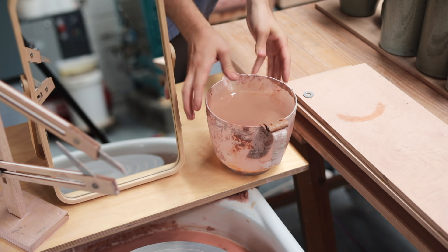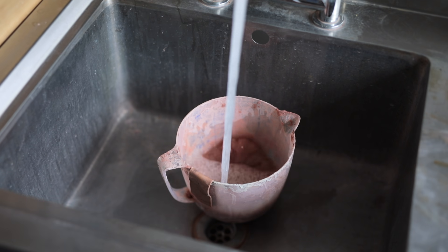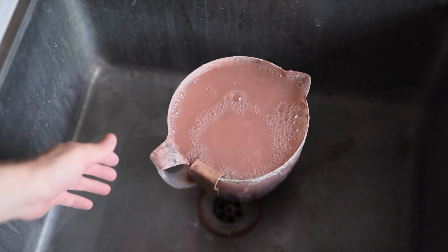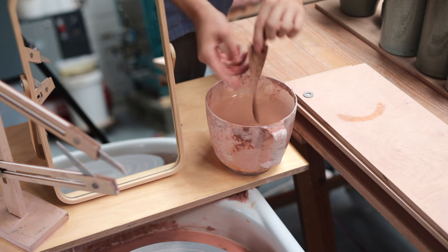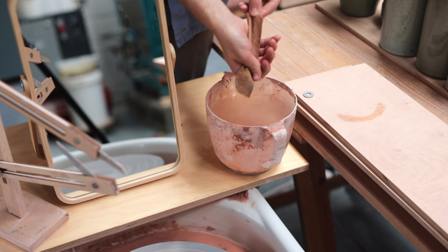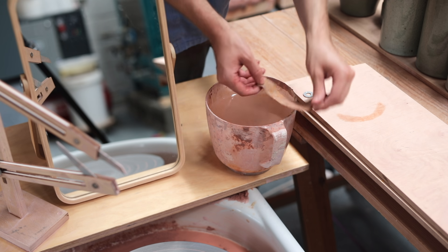Next is your throwing water. In the winter I always use hot water to throw with — I'll even boil the kettle and mix that with a splash of cold water, as there's nothing worse than throwing with cold clay using really cold water. My chamois leather, which I use for smoothing the rim of the pots I make, lives on the edge of this bucket. If you're prone to losing these, it's worth cutting a small hole in it and attaching a cork via some cordage so it floats.